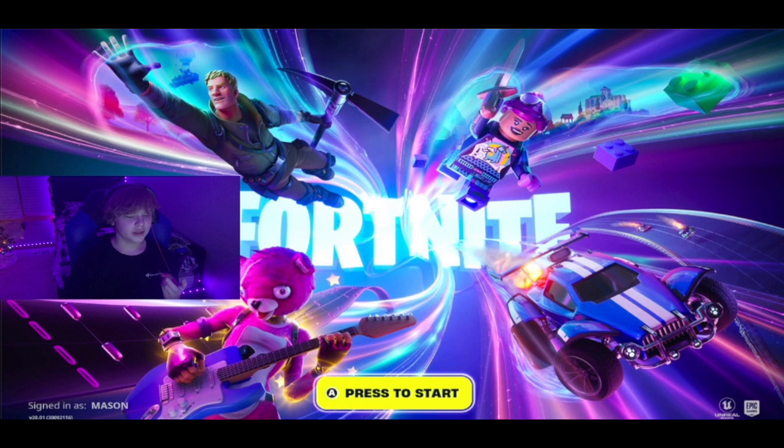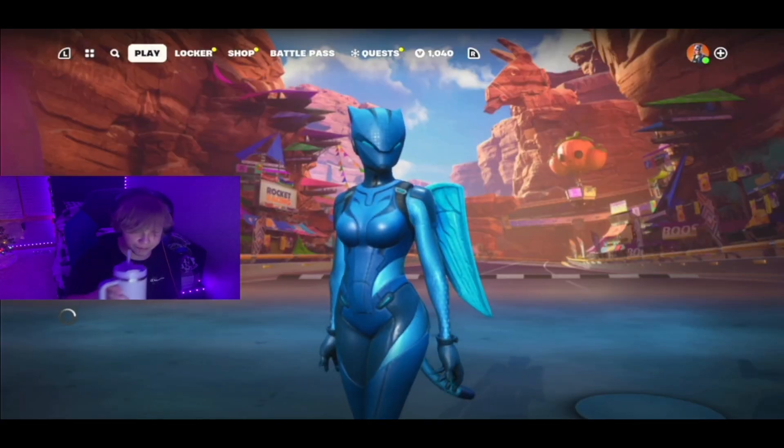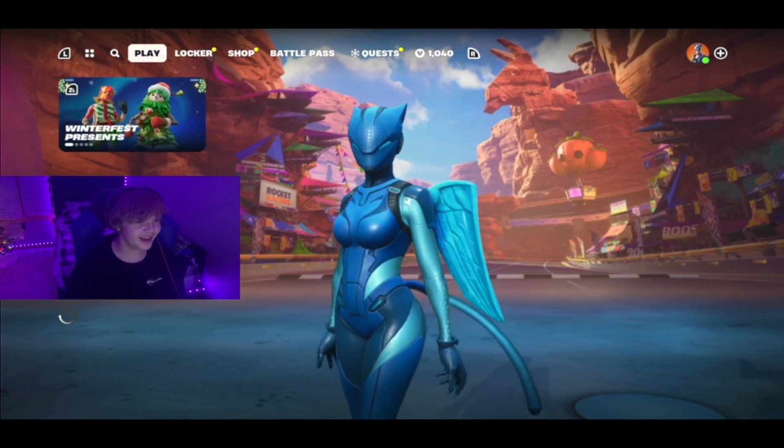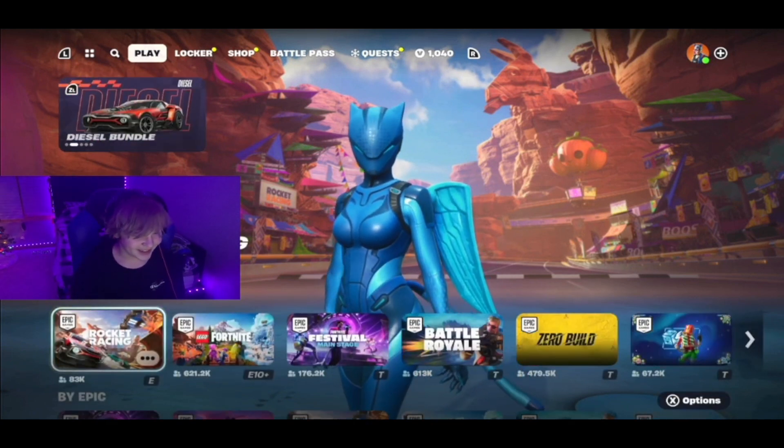There's a new POI which is wild — I don't really see that for Winterfest. I'm assuming there's a new lobby background, presents, and maybe a trailer. We're gonna check out the trailer, check out this new POI, hopefully win the game and get our first present. Let's jump in — I had Rocket Racing up still!